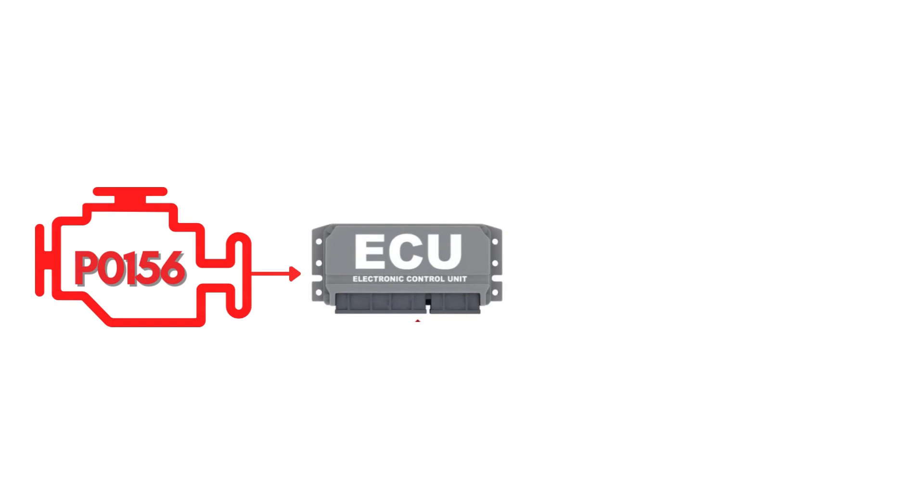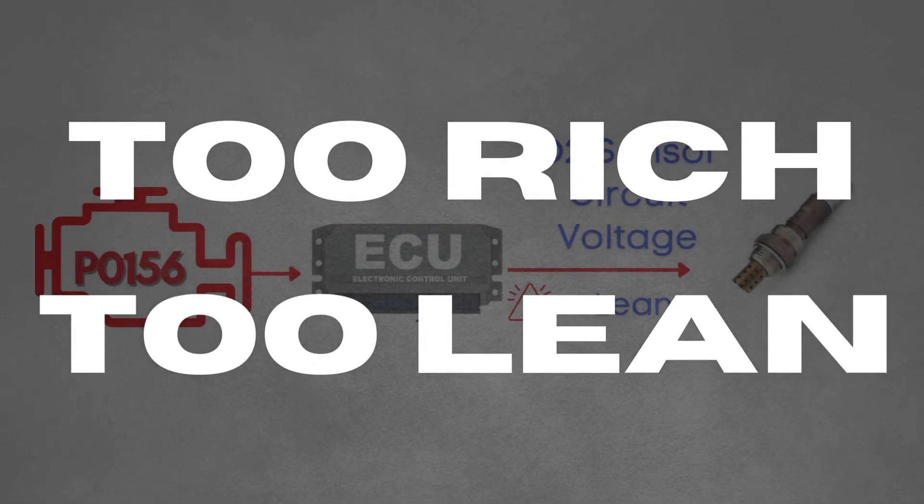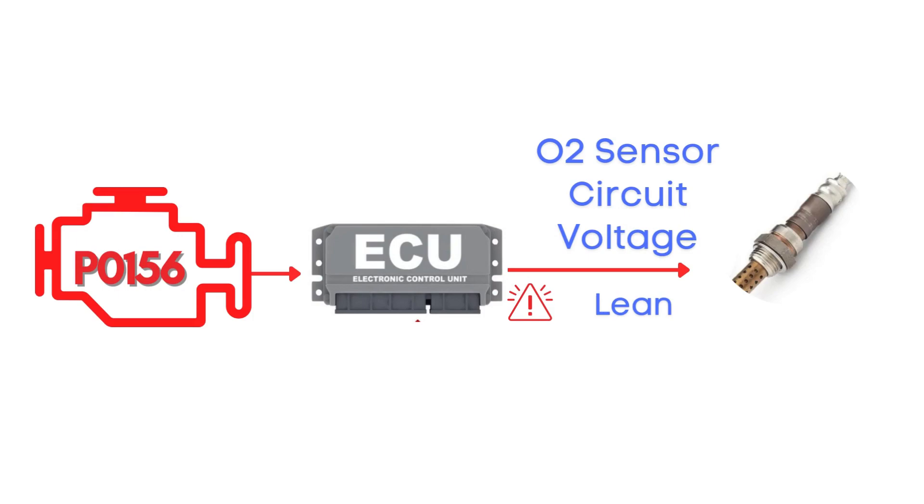This code gets triggered when the engine control module detects that the voltage from the oxygen sensor, also known as the air-fuel ratio sensor, has stayed in a lean condition for too long, causing the engine to either run too rich or too lean. Specifically, we're talking about the oxygen sensor for Bank 2, Sensor 2.